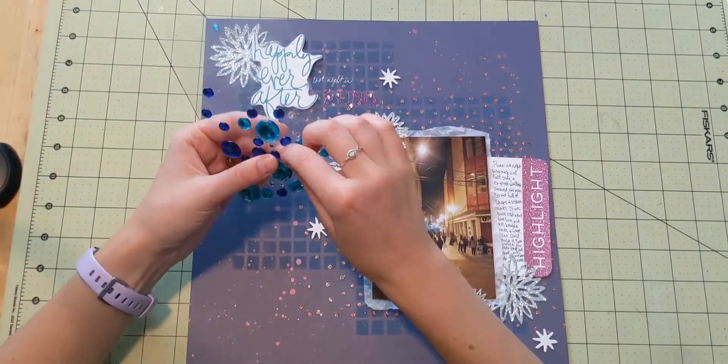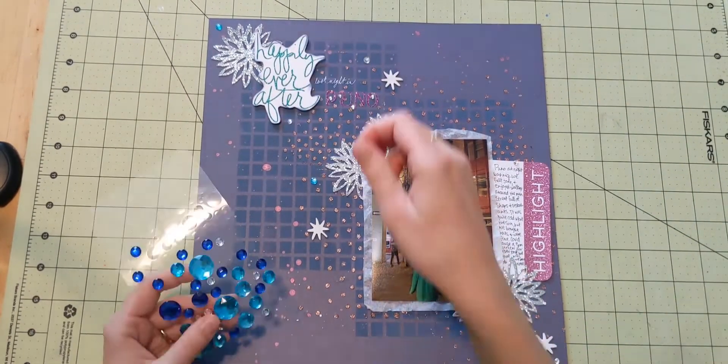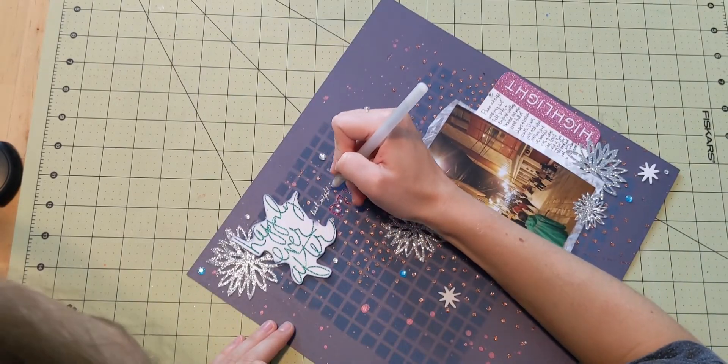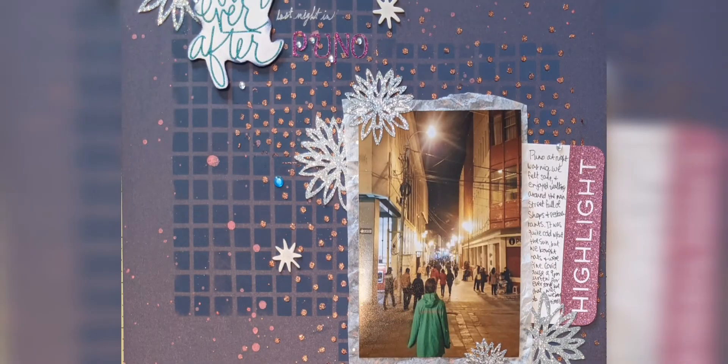I thought about adding a border around it but I kind of like how the layout is open like that. So after adding a few little jewels, I go over my writing with my sparkly pen just to finish up my layout. Thanks so much for watching — bye!